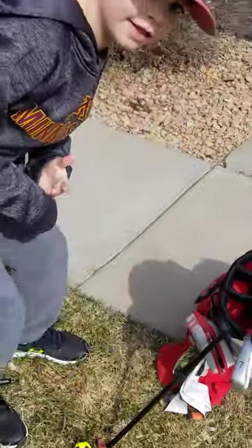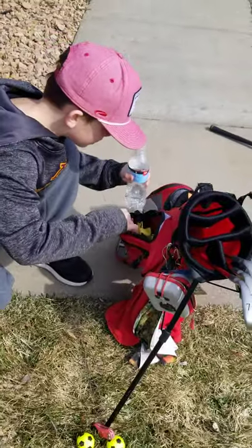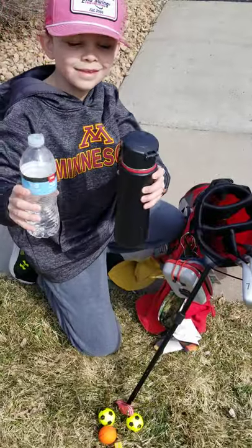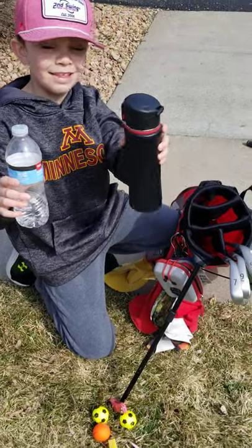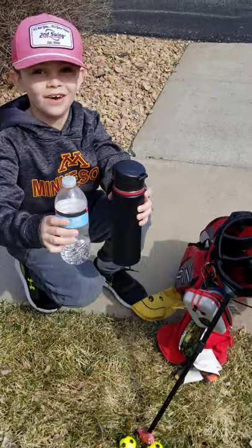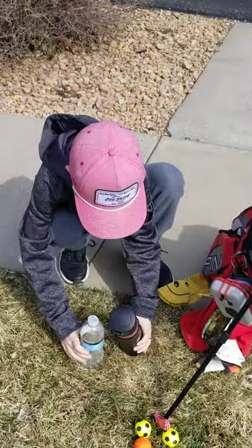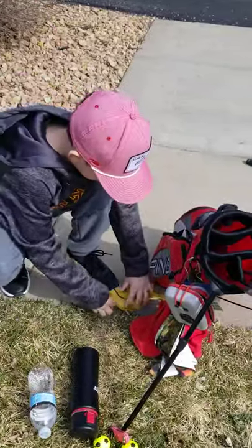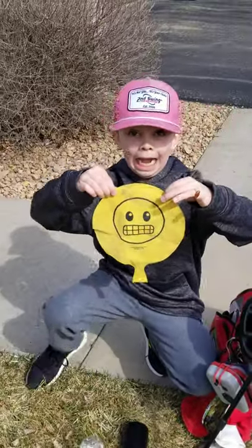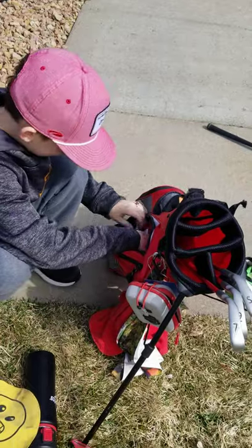Let's move on to the next two compartments. Ooh, a water bottle. I've got two water bottles. You want to take a drink of that one? This one or this one? I don't know if we should try either one. And let's see what else we have. Is that a whoopee cushion? Yeah, an old whoopee cushion. Because everybody needs one of those in their bag? Yes, everyone does.